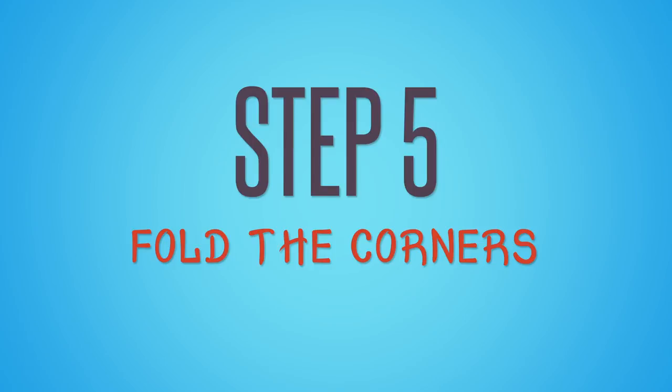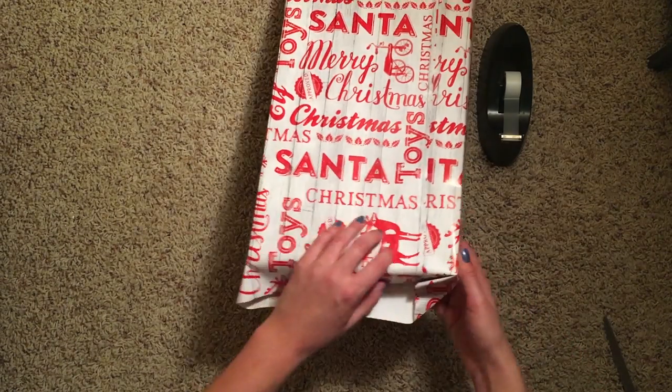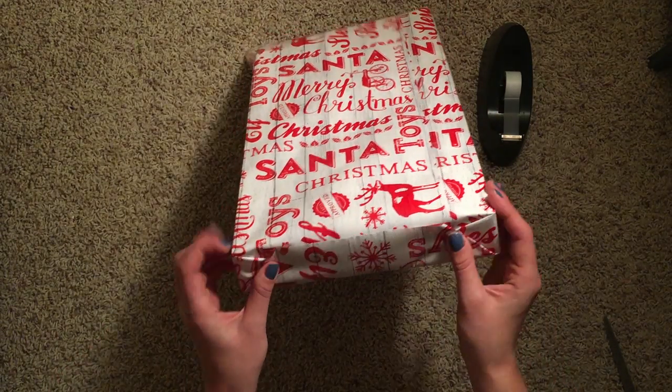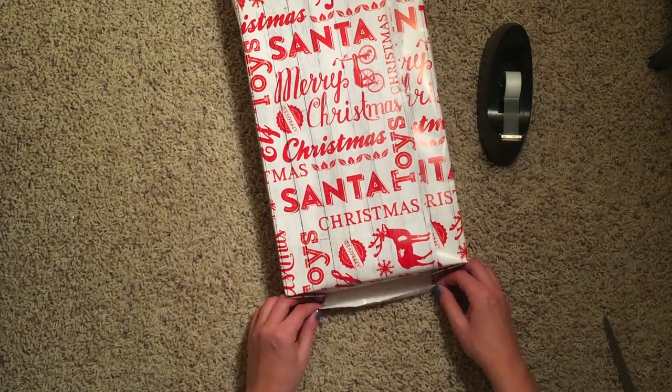You will need to fold in the ends. It is kind of tough, as you can see here. But that's okay — your family members won't mind. Once the corners are folded in, you might even have a little bit extra on your hands. But that's okay.